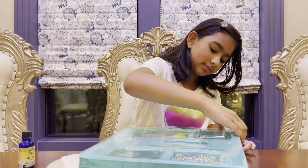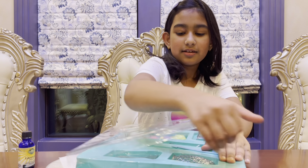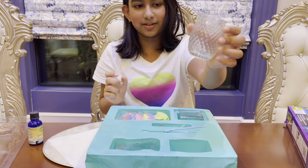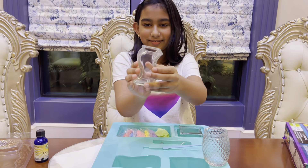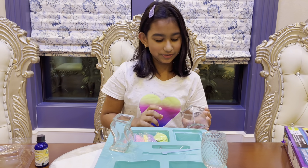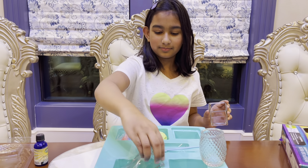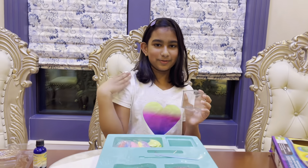We're using a candle making kit to make a candle. This kit already comes with jars — there are three different ones. We have this pretty one, this cool wavy one, and this simple one. I'm going to choose the simple one. The others are nice shapes, but the simple one is more for me.